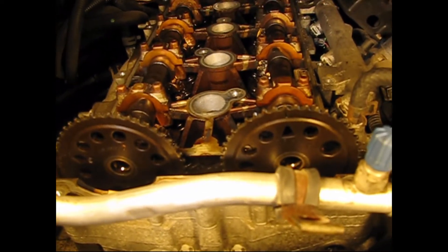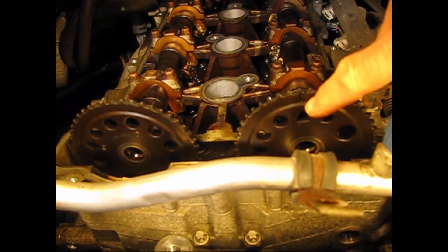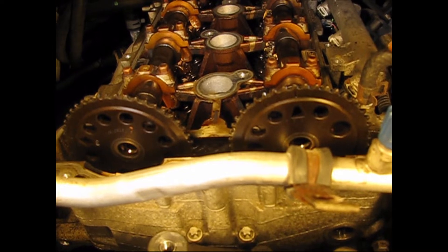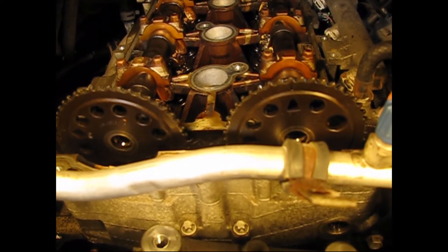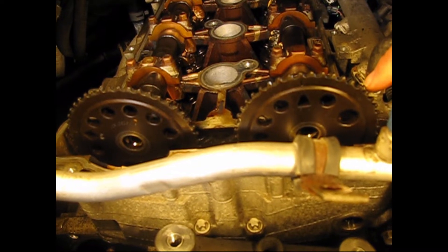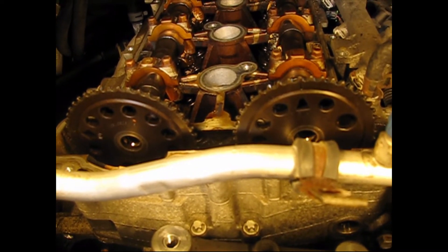So when the chain became loose, it slipped and threw the cams out of timing sequence. The one on the right here, which is the intake cam — that's actually the exhaust mark that's pointing up. This cam needs to be rotated more than 180 degrees to get the intake mark at approximately the 230 position.